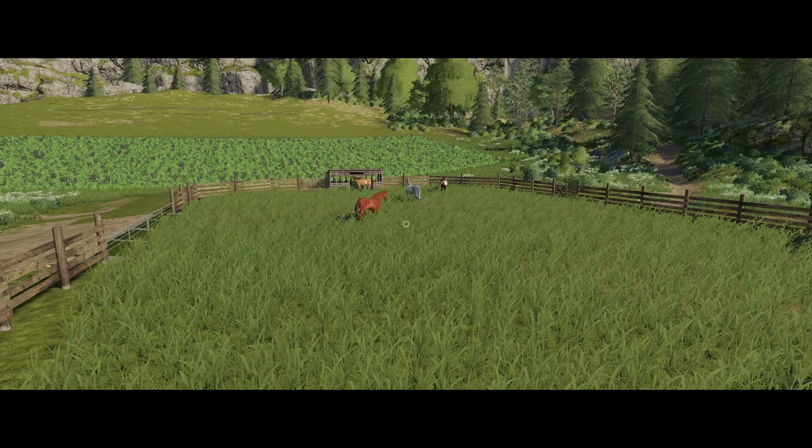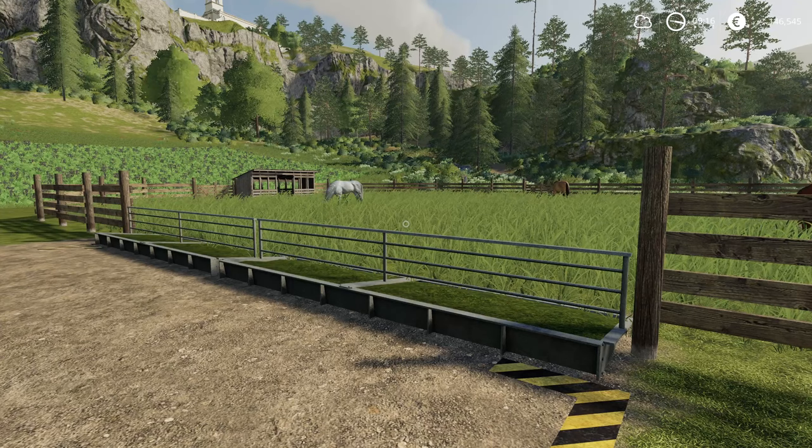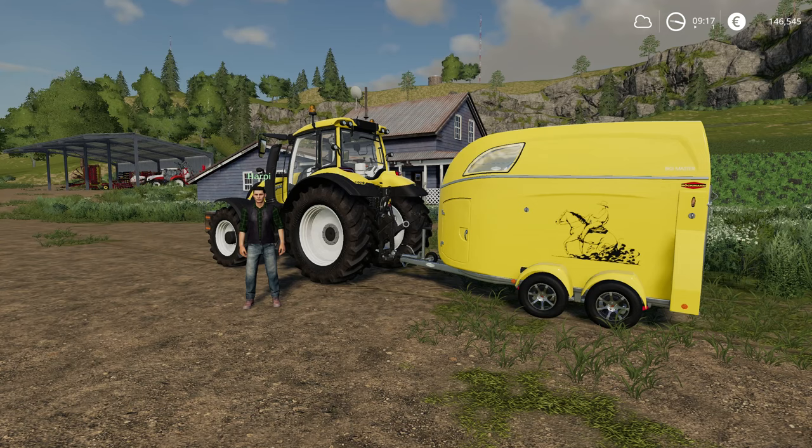Hello guys, I'm Sadam of the Bears and this is a tutorial on how to breed horses. The first thing we need for breeding horses is the horse pen. The next thing you need is a vehicle and trailer for transporting the horses.